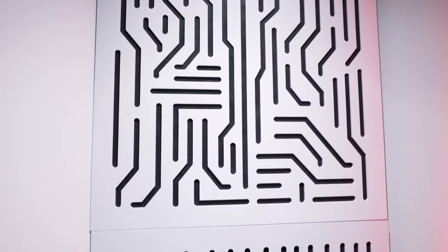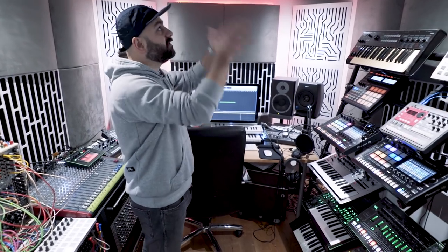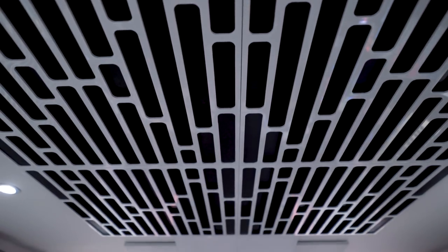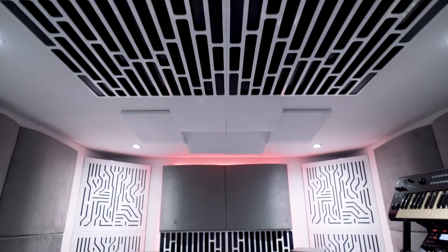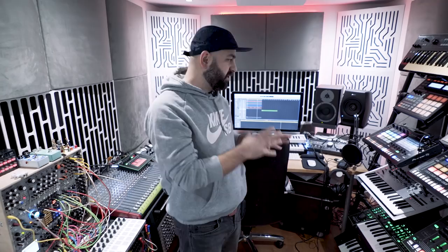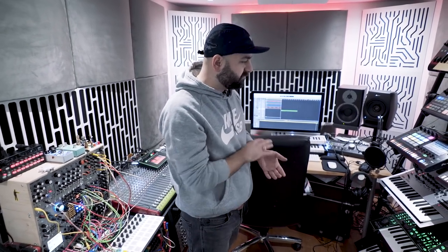The bass traps on the corners and these little acoustic panels at the back absorb the extra bass, so this is basically the best listening spot. The diffusers help to absorb the extra highs, so overall I'm really happy with the sound here because this is probably the most important thing for me — I need to make sure everything I do here sounds perfect so I can take it to the clubs to play out.